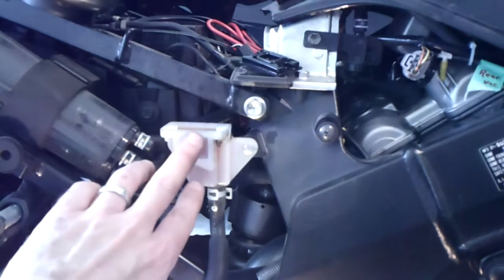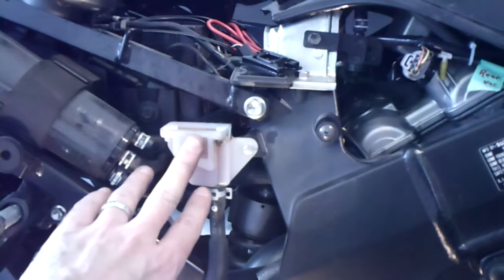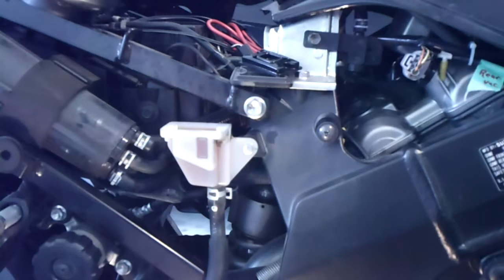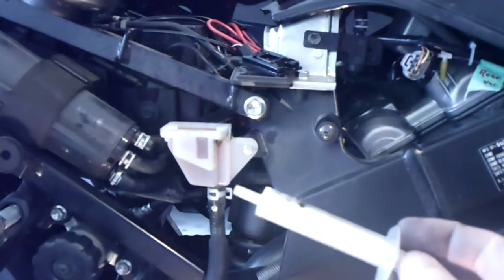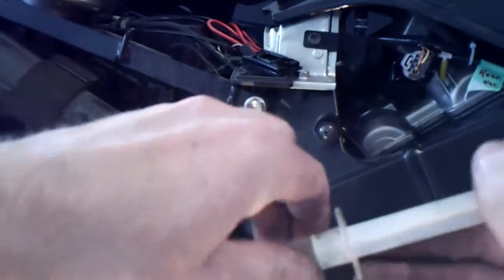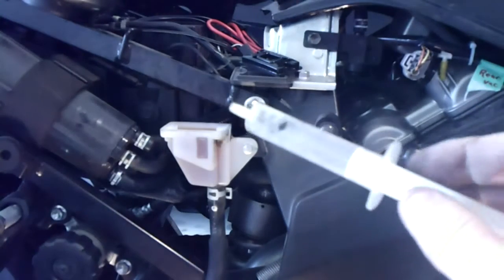This is a significant volume we can eliminate. One handy thing to have — you can get this at CVS or Walgreens — is just a syringe. You can draw a significant amount, and with a few pumps you've got that completely drained. That's as much as I'll get out of there, but that's quite a bit.